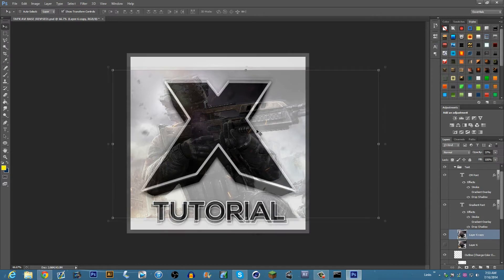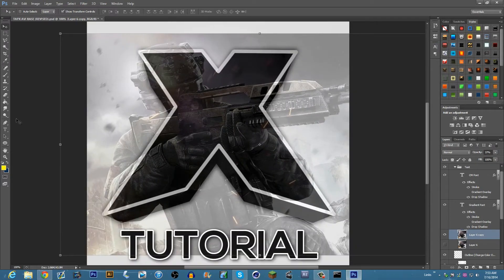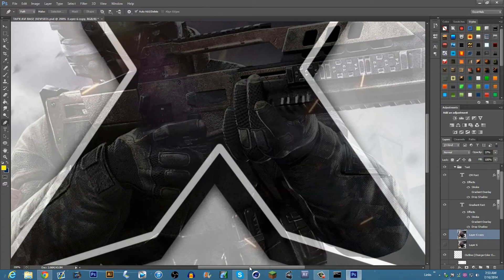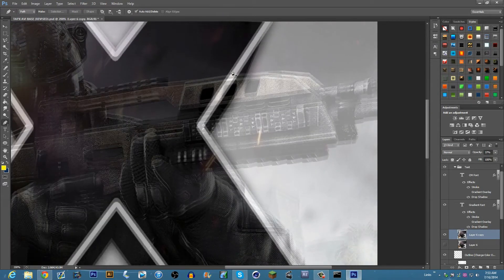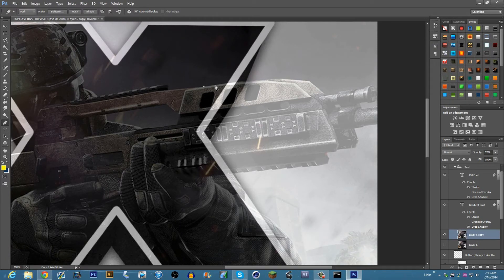Lower the opacity so it's like that — now you can see the outline and you can see the M8. Now you want to grab the pen tool, which is Ctrl+P, and you're going to want to click and just surround what you want to pop out. I want the M8 to pop out, so I'm gonna do this.